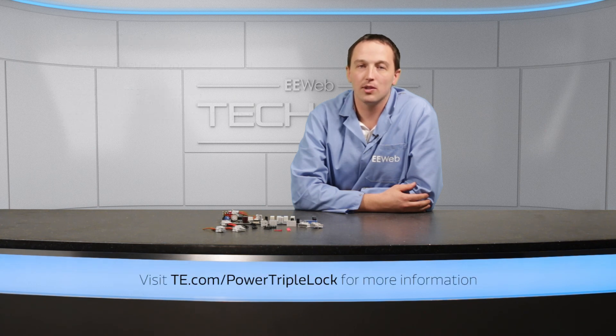For more information, visit te.com/powertripleLock.